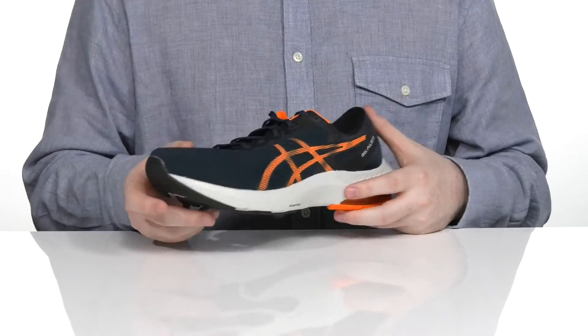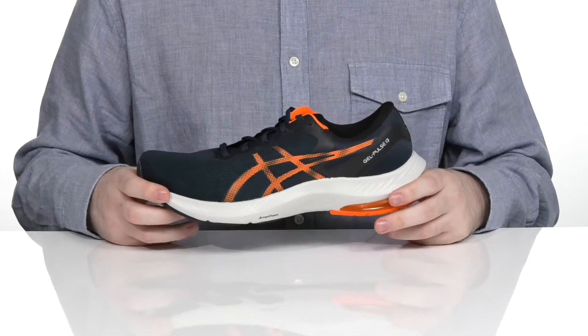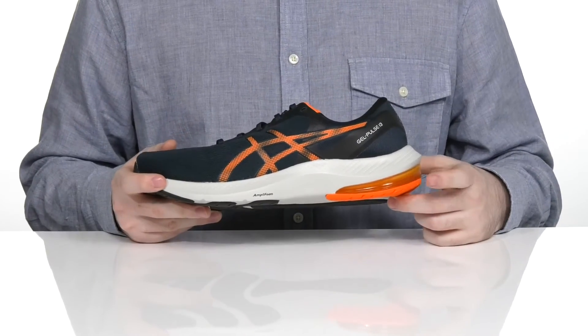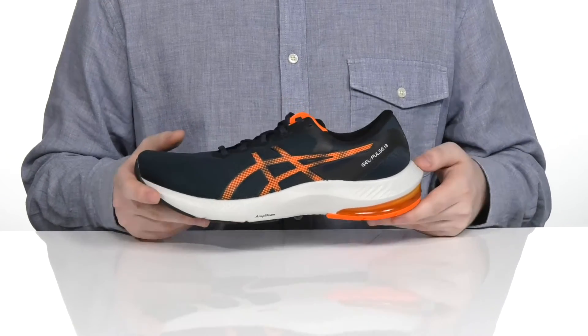It also has the guidance line technology that gives you extra progression for increased and enhanced gait style, with the rear foot Gel-Tec shock absorption pod in the back to keep you feeling great.